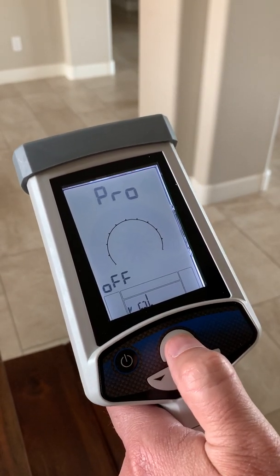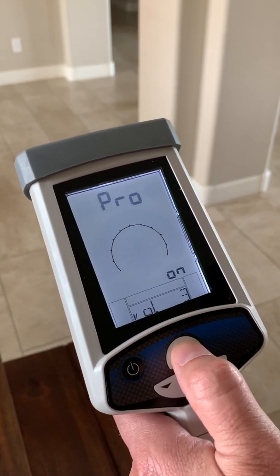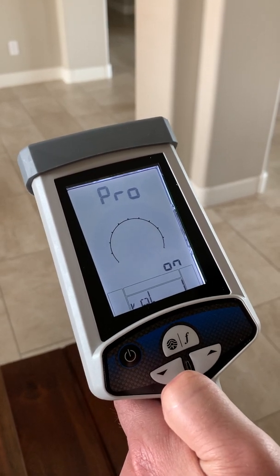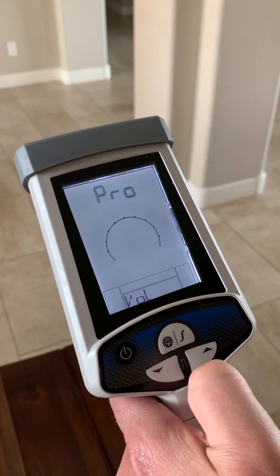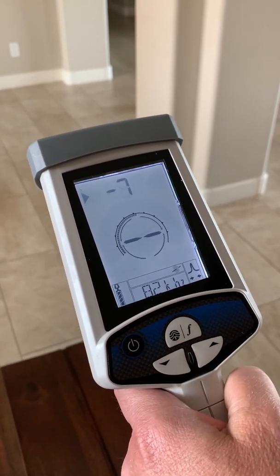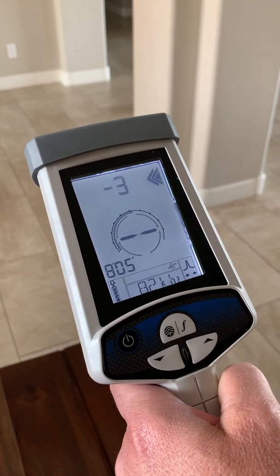Short pressing the frequency mode button lets you cycle through: mute, level one, level two, level three, and mute. When done programming, back out with the gain down button and short press the power button. Now you're in Version-3 regular locate mode.